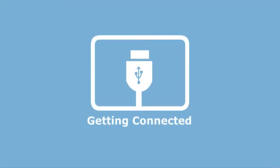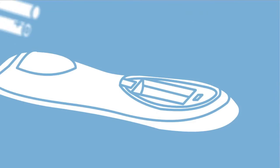To connect your remote to simpleset.com, please follow these steps. Firstly, ensure that the batteries are installed in your remote.